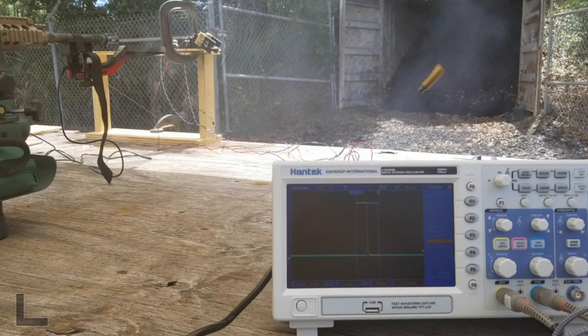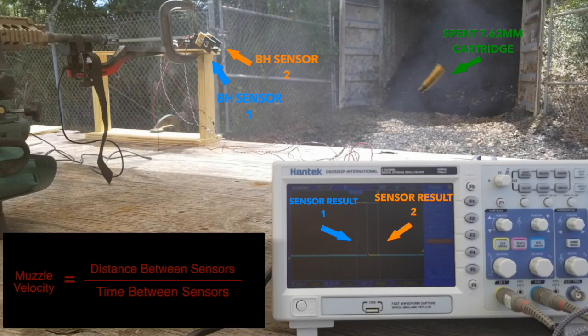We froze the shot mid-frame in order to explain how we make the measurement. The bullet's passage through sensor 1 is shown as the left-hand square wave on the oscilloscope, while the passage of the bullet through sensor 2 is shown as the right-hand square wave on the oscilloscope. In such a manner we can go ahead and calculate the muzzle velocity.